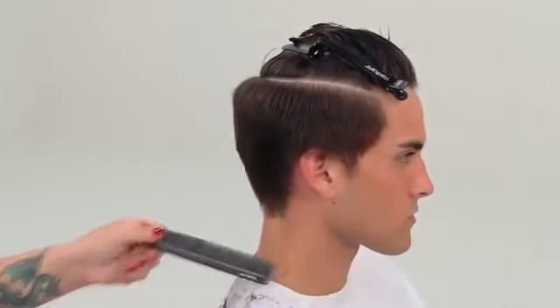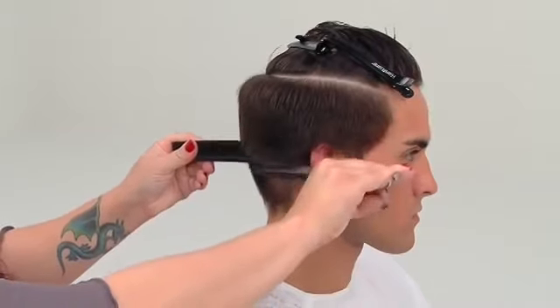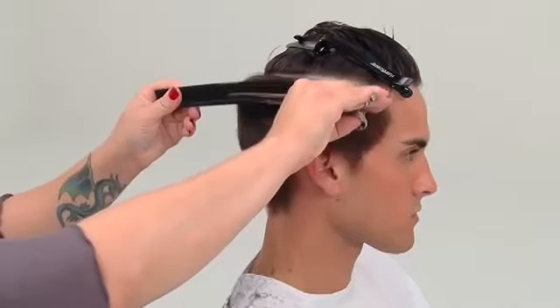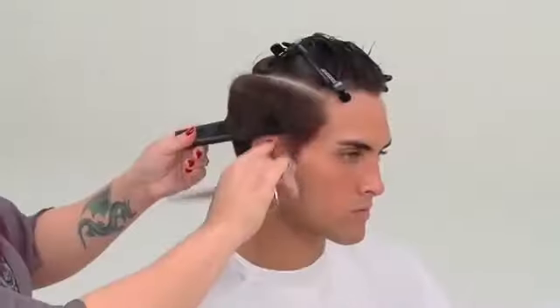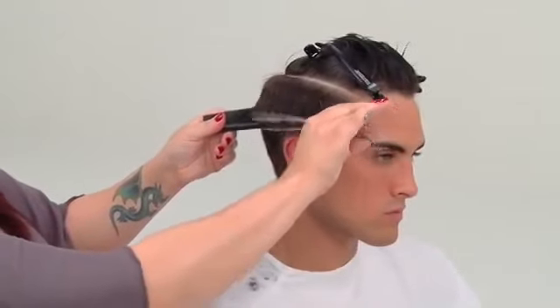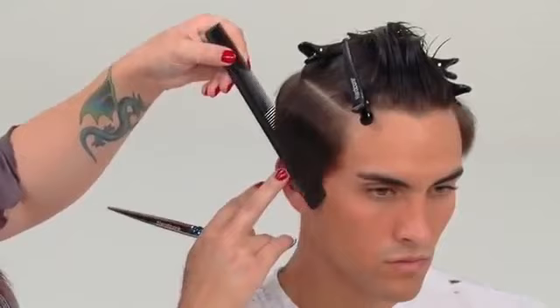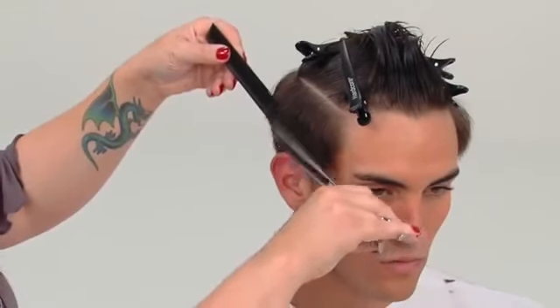Key point: when working around the ear area, work slowly and use extreme caution. It is recommended that you ask your model or client to hold their ear forward until the technique is mastered. The hairline around the ear and the sideburns is best approached diagonally.